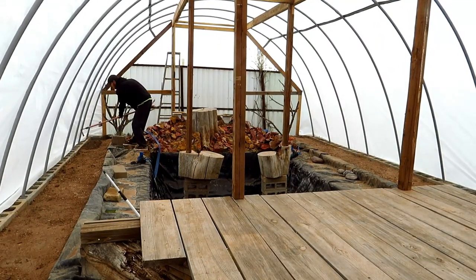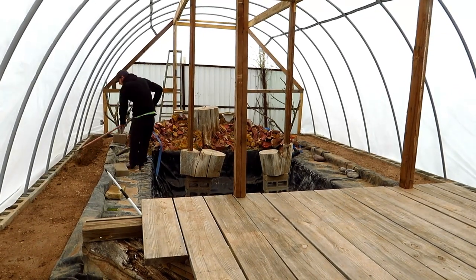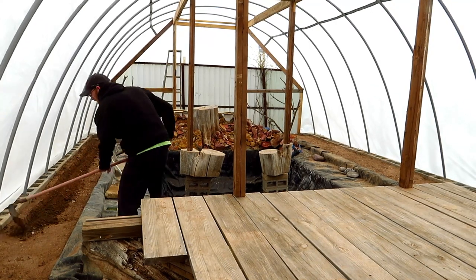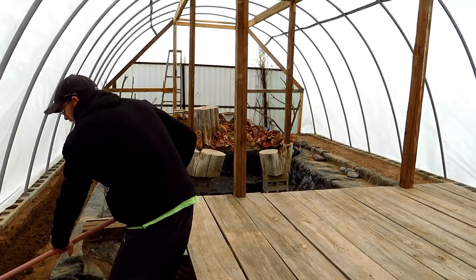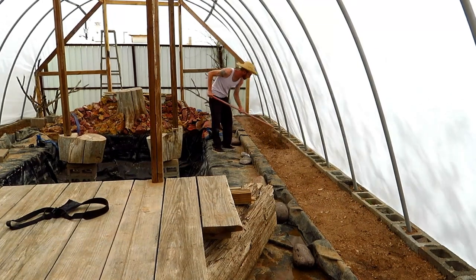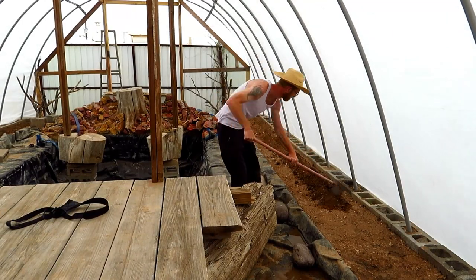Apparently I forgot to hit the record button whenever we were putting the plastic on, but that's fairly simple and there's plenty of YouTube videos out there on how to attach the plastic. Next up, these little planter boxes had to get ready to plant — digging a little watering trench for easy access for the roots to the water and loosening up the dirt on top to actually plant.